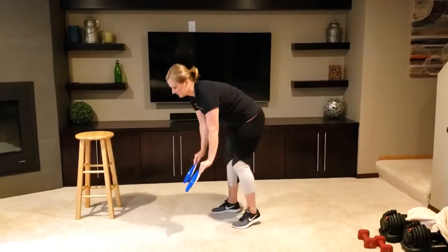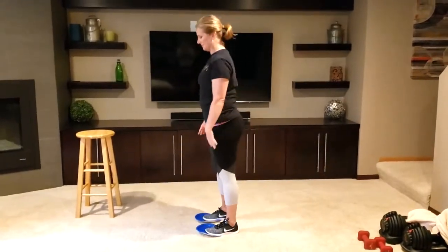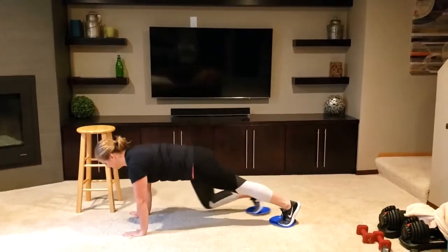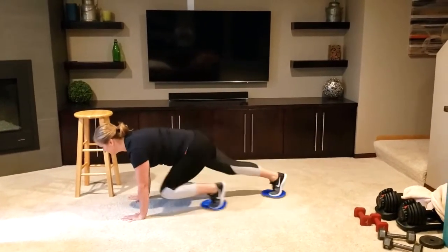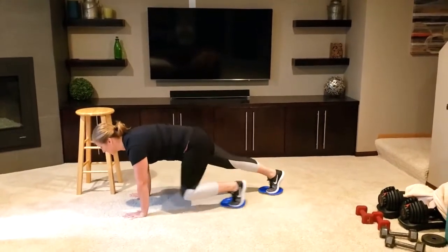The last exercise we will do is a mountain climber. Place two plates on the floor, put your toes on the plates and crouch down. Push the knees out to a plank position and pull one knee in at a time, making sure that the shoulders and the wrists are in a straight line. You can also speed this up.